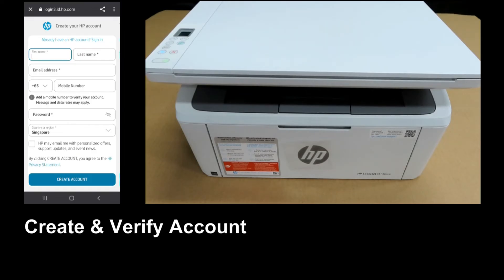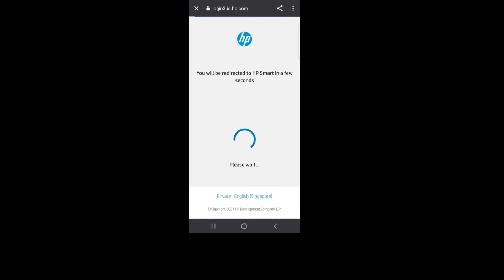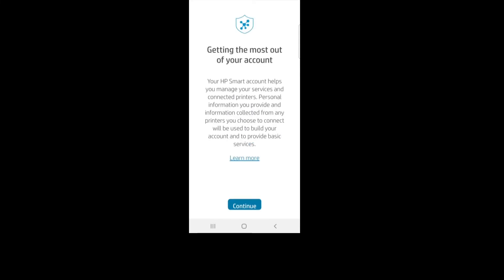You need to create your HP account. Key in your information to create an HP account. Our account has been verified. Let's continue to get the most out of your account.